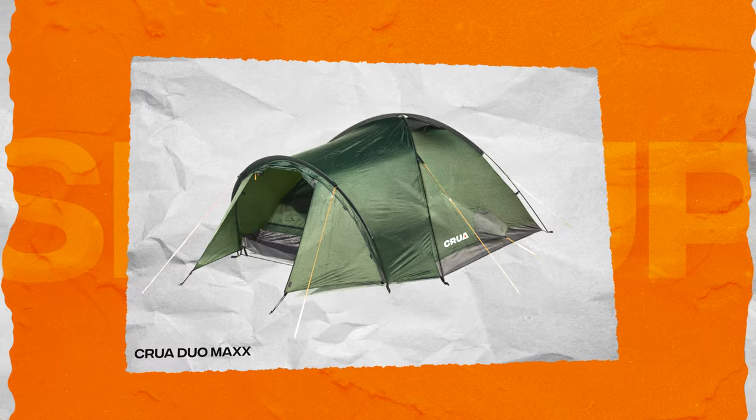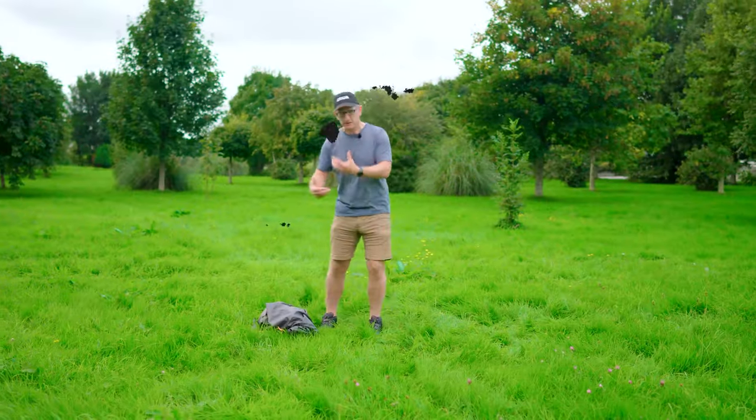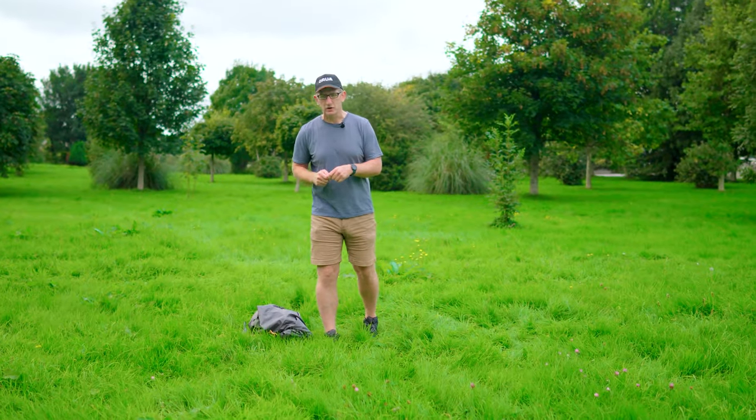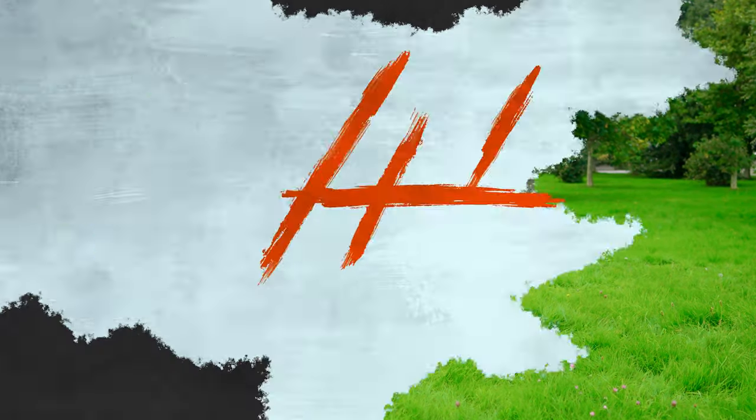This is a dome tent — the Crua Duo Max — so we're going to set this up first and then I'll talk you through the steps of staking it out. It's quite a simple freestanding tent, so let's get into that and we can talk a little bit more after we have it standing.